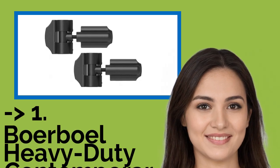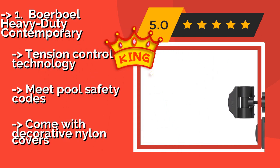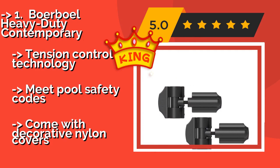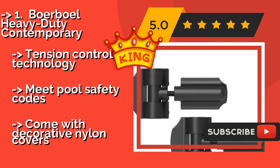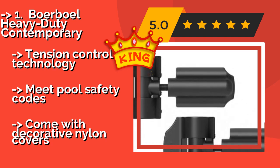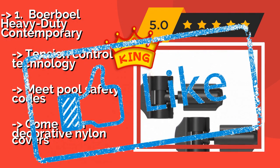The best of the best is the Borable Heavy Duty Contemporary. Crafted from zinc powder-coated steel, around $46, they are straightforward to install. Since repeated use or freezing temperatures can cause fittings to loosen over time, these can be adjusted vertically and horizontally as necessary. They feature tension control technology and meet pool safety codes, but come with decorative nylon covers.